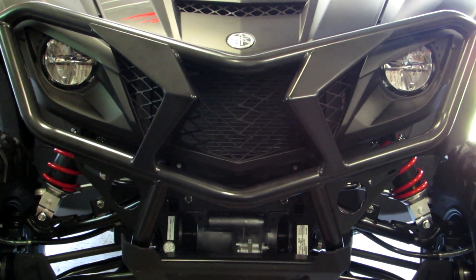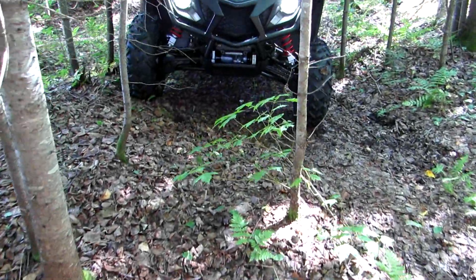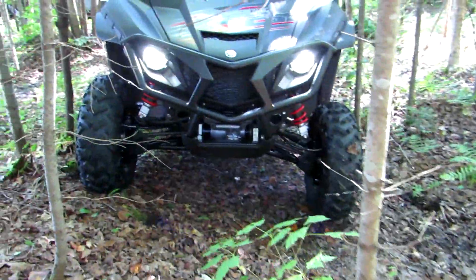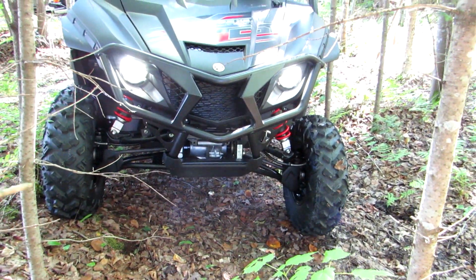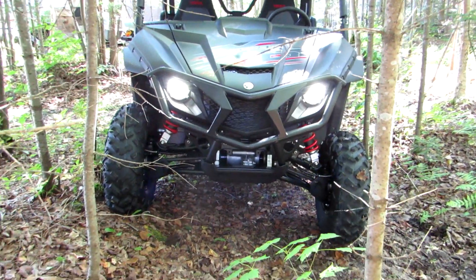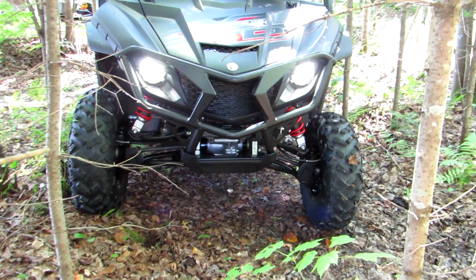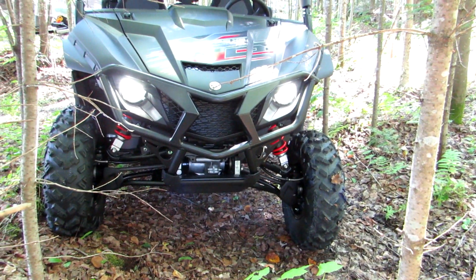I'm going to pull it outside and take a look in the woods. Back here in the bush now and you can see this new upgraded brush guard - it's going to work wicked. It looks wicked too. Next step is to install the rear brush guard.